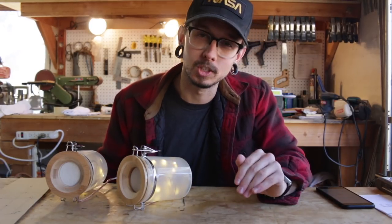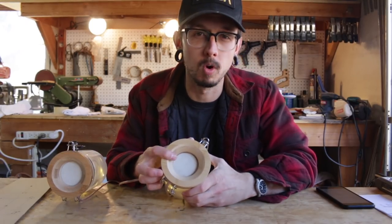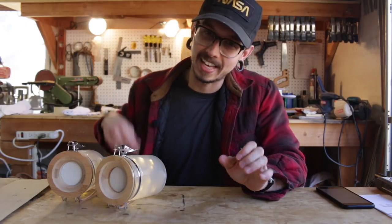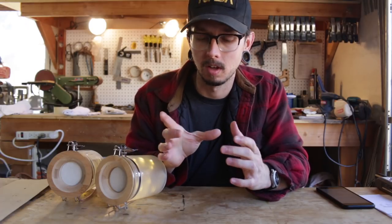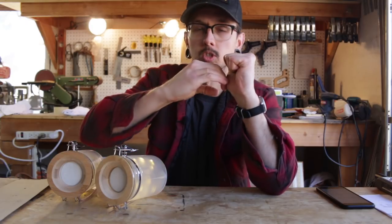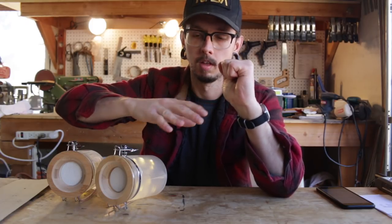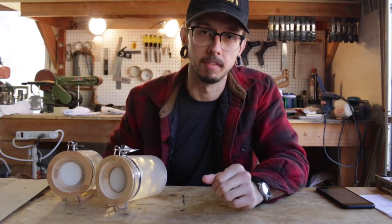Another thing that came up in the comments was wondering if the fabric on the front of the woofer actually touched the surround or the cone of the driver. These drivers have a rubber gasket that goes around the surround of the driver, and it sticks up above the surround. The fabric drapes over the top of that, so it doesn't come anywhere near the cone or the surround of the speaker. So you're fine there.